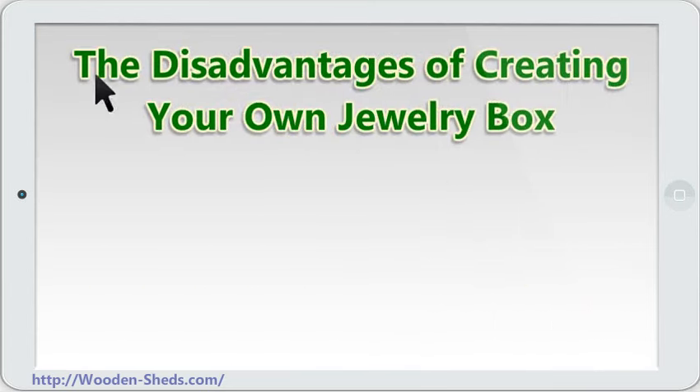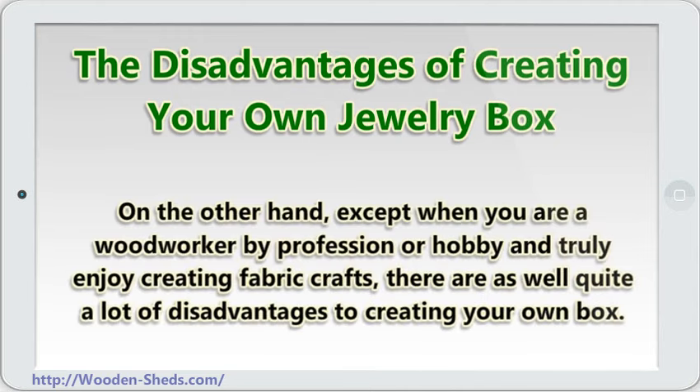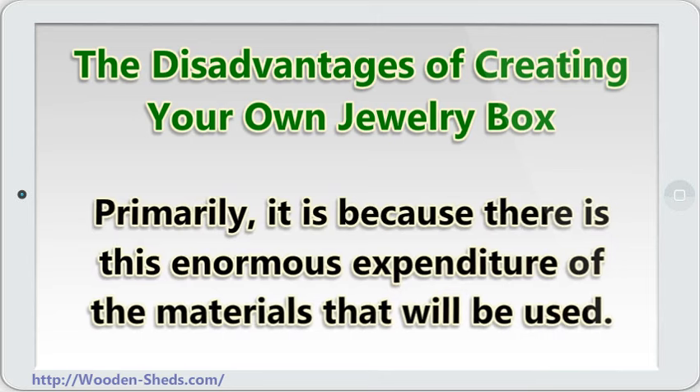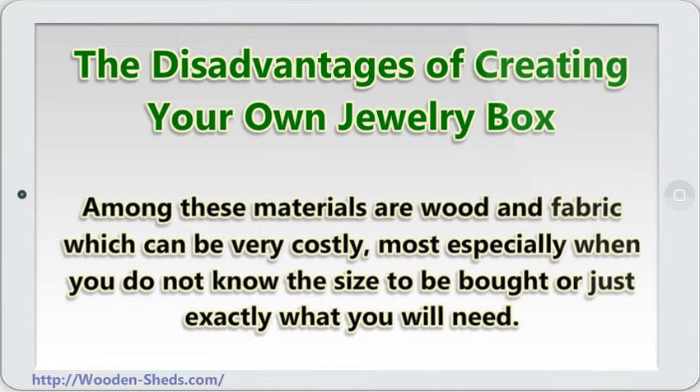The disadvantages of creating your own jewelry box, on the other hand — except when you are a woodworker by profession or hobby and truly enjoy creating fabric crafts — there are quite a lot of disadvantages to creating your own box. Primarily, it is because there is this enormous expenditure of the materials that will be used. Among these materials are wood and fabric, which can be very costly, most especially when you do not know the size to be bought or just exactly what you will need.